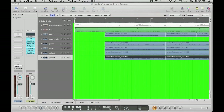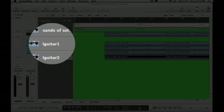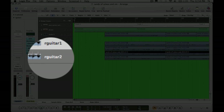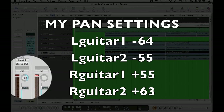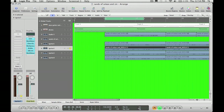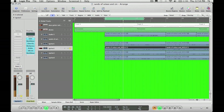First thing is going to be quad tracks on your rhythm guitars — recording four independent tracks. So I've got L guitar 1, L guitar 2, right guitar 1, right guitar 2. It caps at plus 63 and minus 64 for the maximum pan. This is just the single stereo track. Use a 100 pan on both and an 80 to 90% pan on the other tracks, and you're going to be able to hear a huge difference.